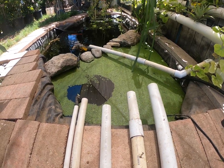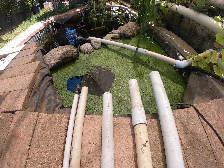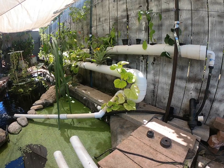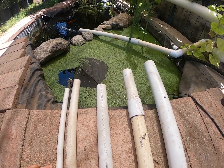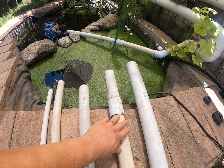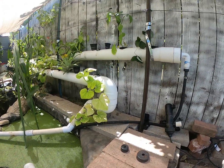Good morning everyone, it is 11 o'clock. In this video I will cover the PVC pipe that I went with to create my aquaponics. These are just pieces I had laying around — a half inch, one inch, one and a quarter, one and a half, and a two inch PVC pipe.